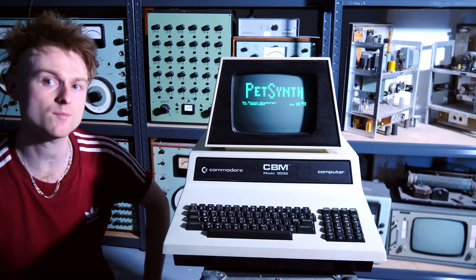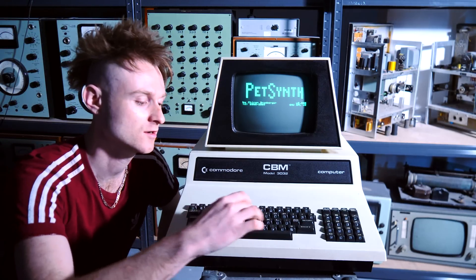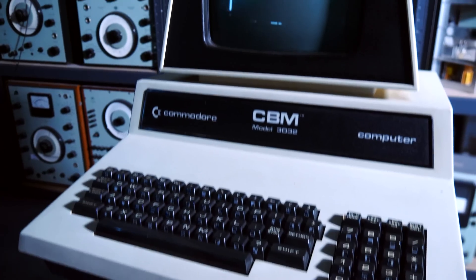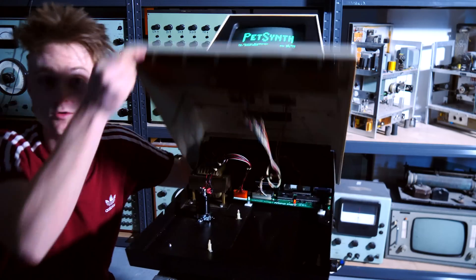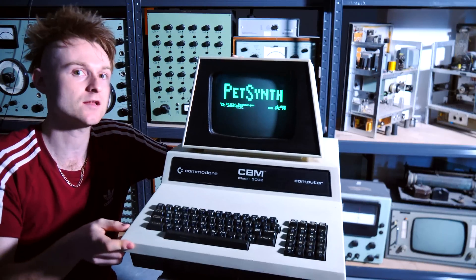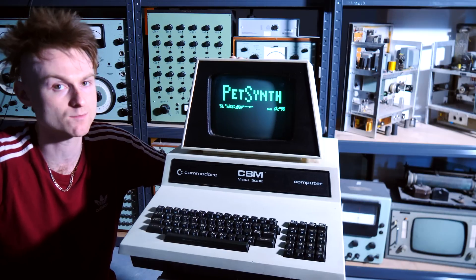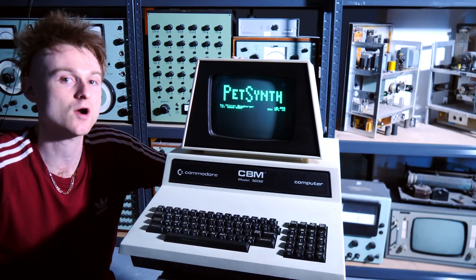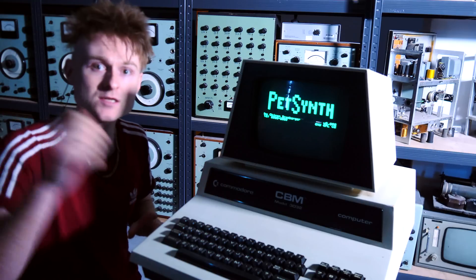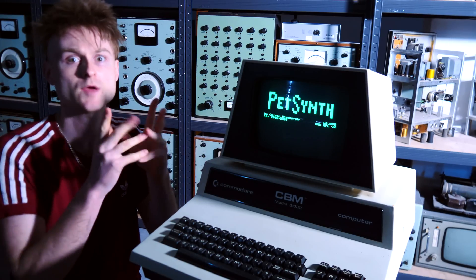Oh, it works — that is amazing! We've got ourselves a fully working PET and this one also has the PetSynth mod. It's a bit quiet so I need to put a jack on the back, but that's not the only modification we're going to do. This little board has made me feel a little bit less guilty about doing some modifications to a Commodore PET. I've always wanted to circuit bend a Commodore PET so I think this is a prime time to do so. But first let's go and put the other mini PET onto a literal breadboard and play some games.